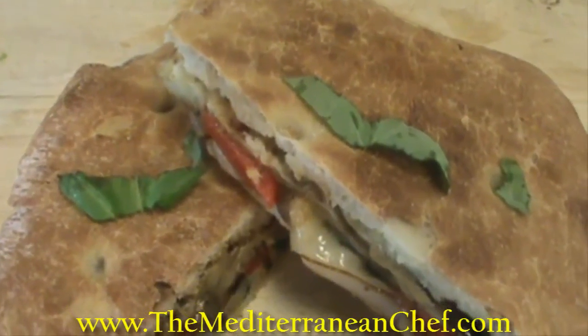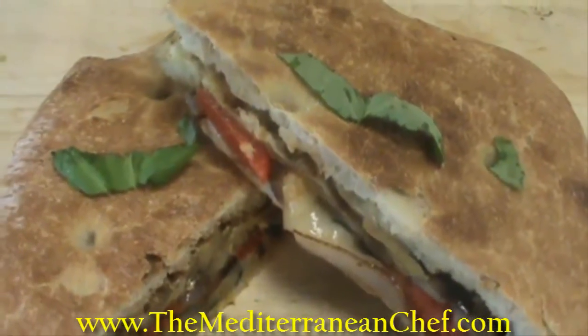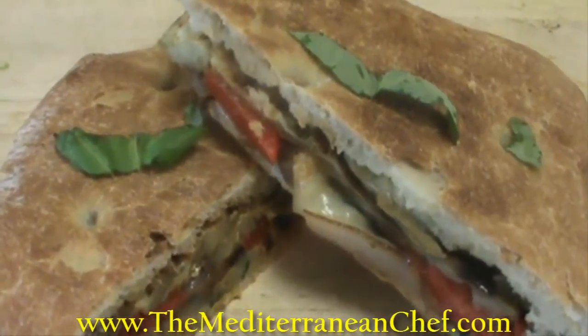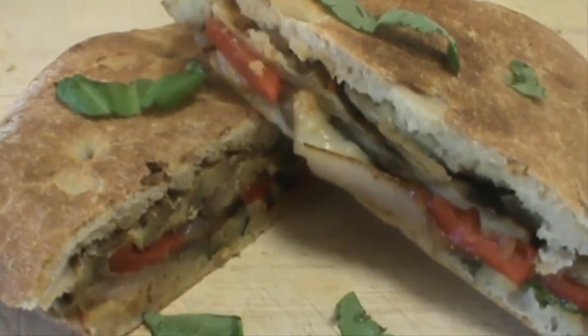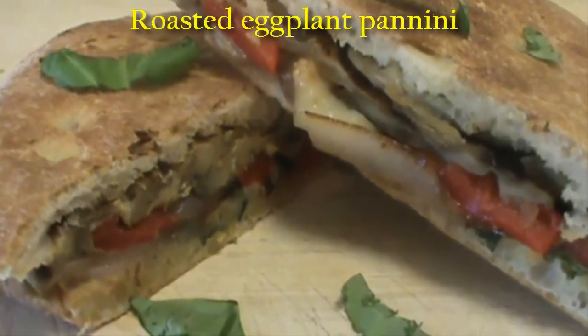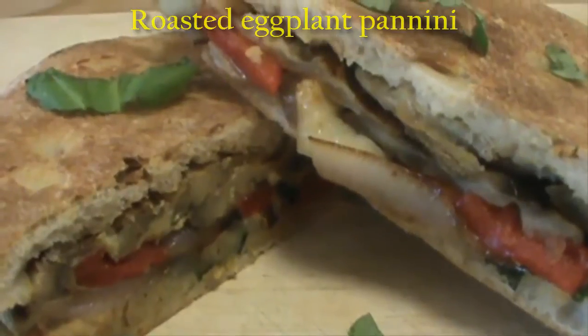Hello and welcome to The Mediterranean Chef, where we share healthy delicious recipes. I am Miriam and today I will be sharing with you a roasted eggplant panini that is delicious. Let's start.